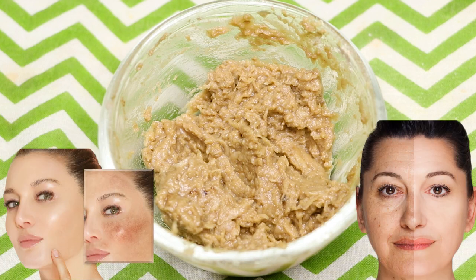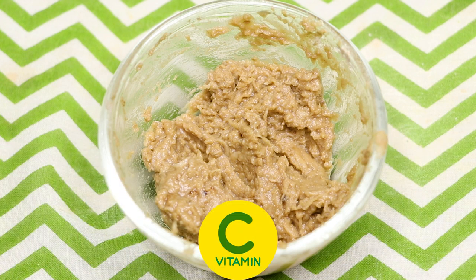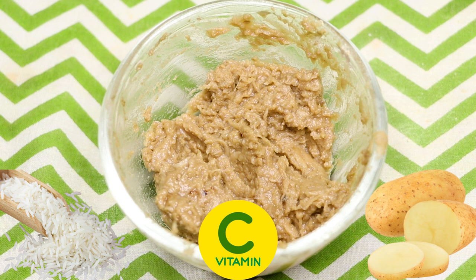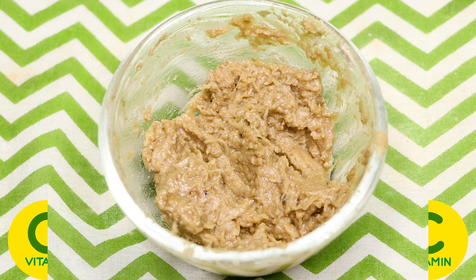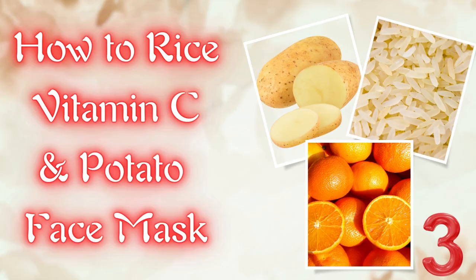After mixing everything well, your homemade dark spots, pigmentation, hyperpigmentation, and uneven skin complexion removal face pack is ready and it will look something like this. This face pack is filled with vitamin C, rice, and potatoes. The combination of these three ingredients helps with skin brightening, lightening, anti-aging, removing dark spots, pigmentation, hyperpigmentation, acne scars, and removing all suntan from your skin completely.